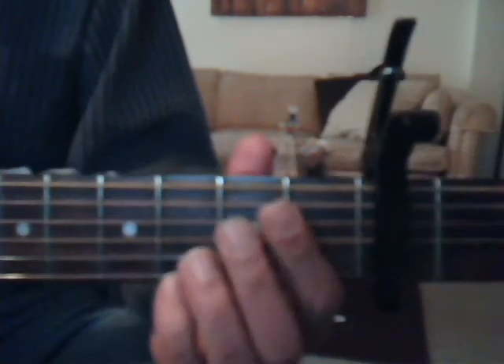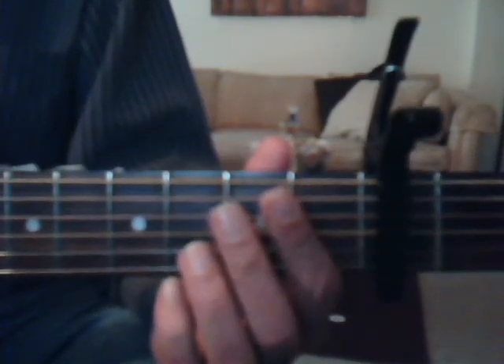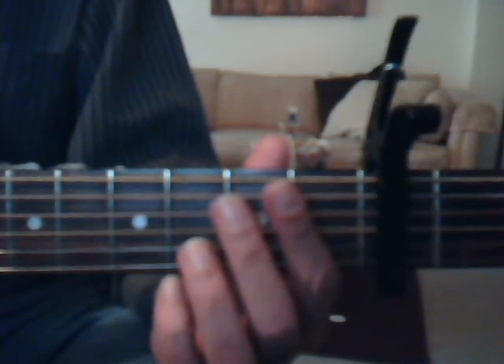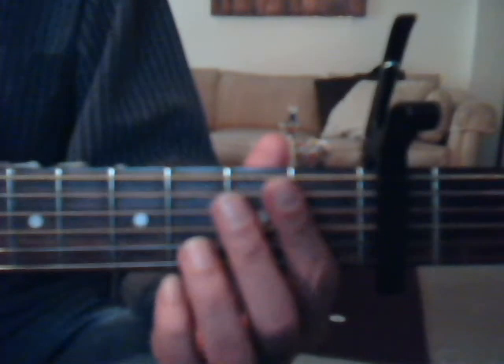Then we go into verse 3, which is D, A, F sharp minor, G, D, A. It's a short verse, but I'm still calling it a verse, and it sounds like this: I'm lonely and I'll cross another short state line, miles away from over love, cause it's hard to find.